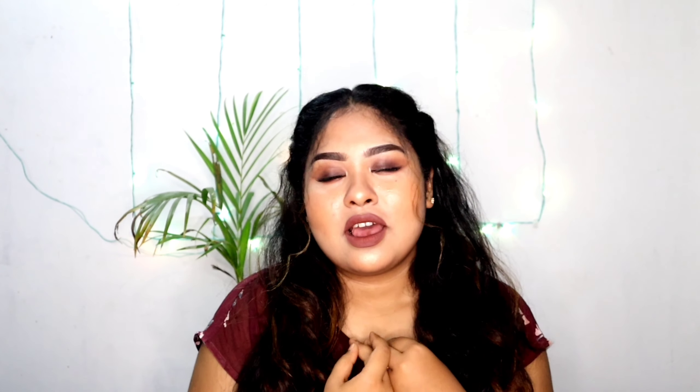Hello everyone, namaste! Welcome back to my channel, I am Tanima. I hope you all are doing very well. So I created this look which is a brown smokey eye, very easy to achieve, with a brownish lip. It's a very glam party look, and I should recreate this look because everyone wanted to know my outfit and lip color.